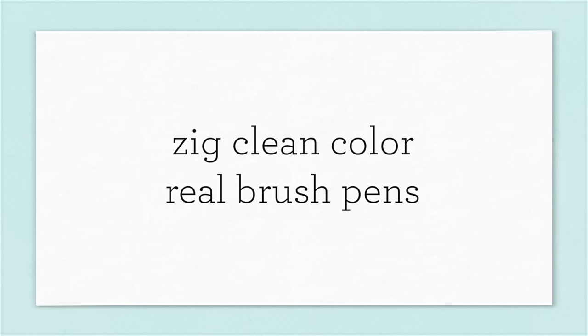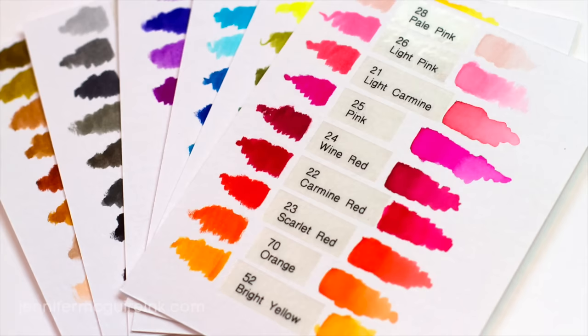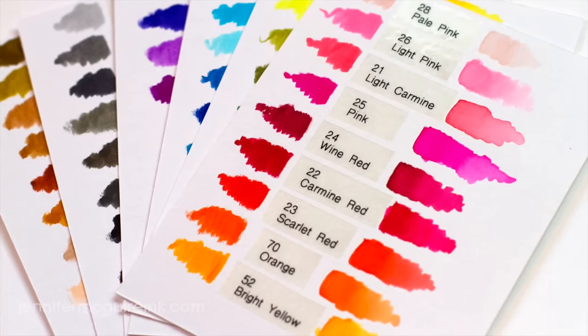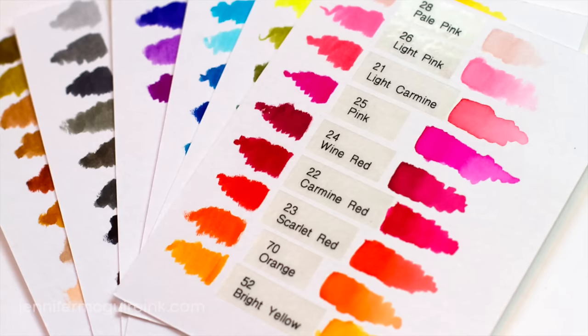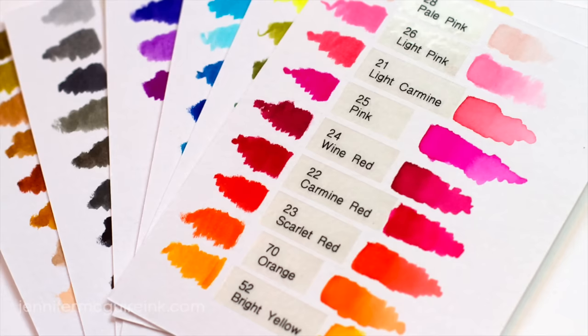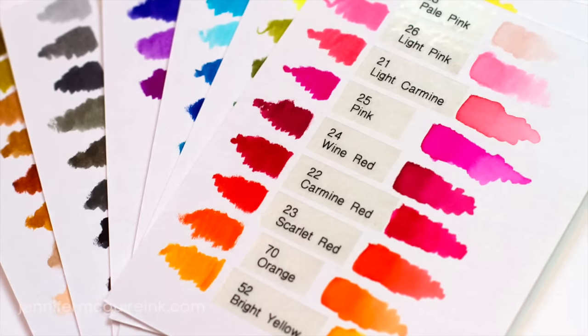The product I'm talking about is the Zig Clean Color Real Brush Pens. I have done many videos showing many different ways to add color to your projects, but I have to say that there hasn't really been a product quite like these. They are very unique and so I thought I'd go ahead and do a video or two on them.